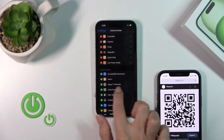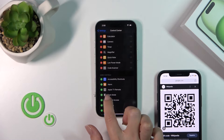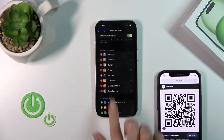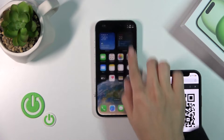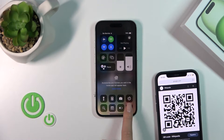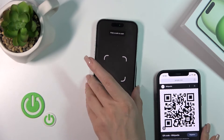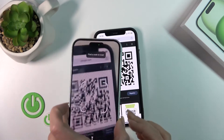Find QR Code Scanner, tap the plus icon to add it. Now open the Control Center again, tap the Scan QR Codes icon, and place your QR code inside the frame.